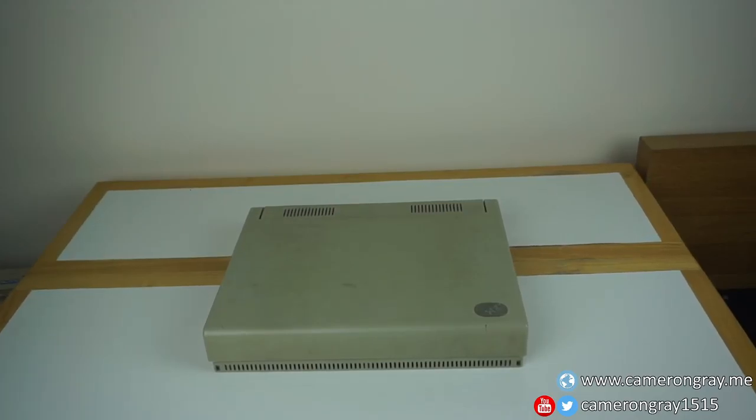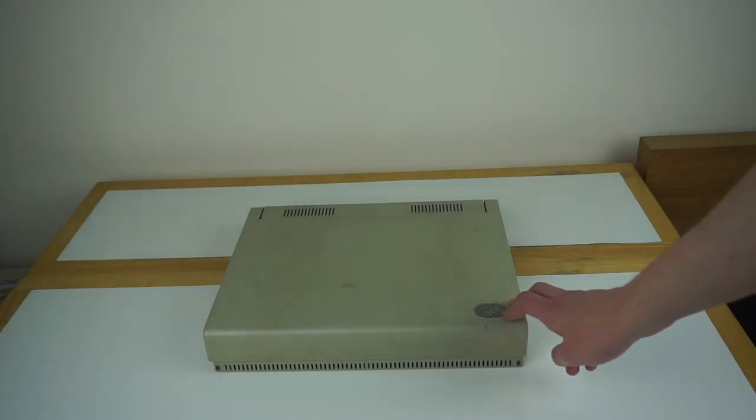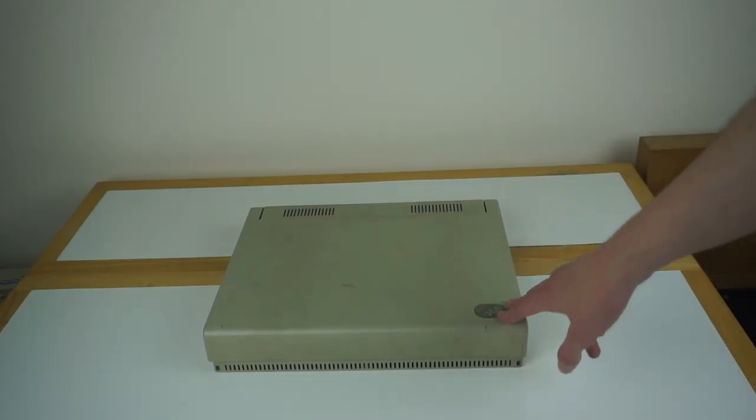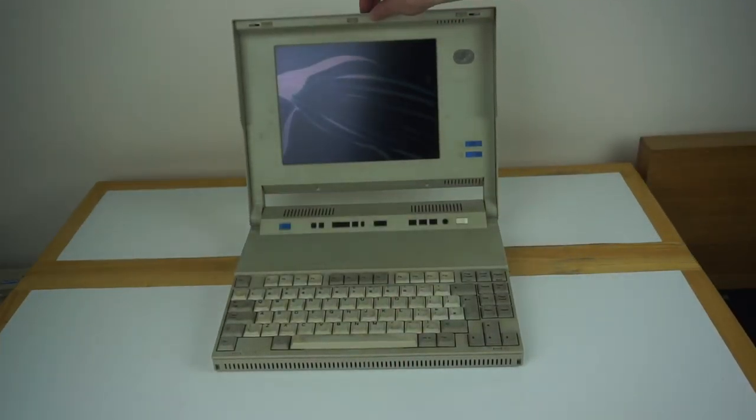In this video, we'll be taking a look at one of IBM's very early laptops. This is the IBM PS2 Model L40SX, released in 1991. Unfortunately, just to say off the bat, this will be more of a teardown video rather than an actual demo, because when the machine arrived, the screen was broken.